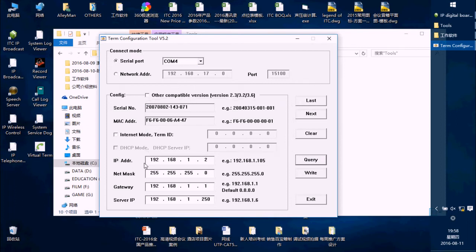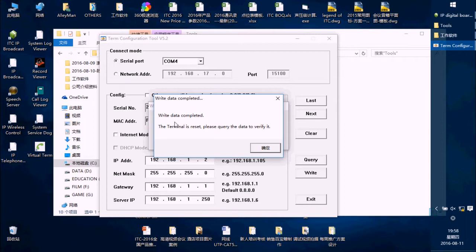You will see the IP address, netmask, gateway, and server IP — these are what we have to set for each terminal. After finishing, set the values and press the Y button. It will say 'Y date complete,' meaning this terminal now has its IP address.